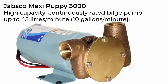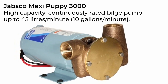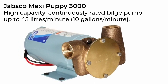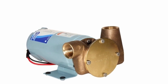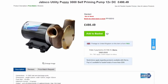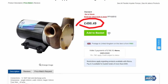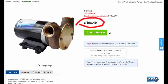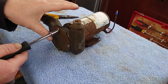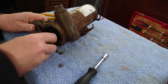This bilge pump is an old Jabsco Maxi Puppy 3000. Despite the outer casing being trashed, these things are built to last, with a simple motor driving an impeller pump. The motor works perfectly, and with a new impeller it'll be as good as new. So I'm happy to keep on using this one as my second pump rather than buy another new one at several hundred pounds. It's rated at 600 gallons per hour, so it's not as powerful as the Super Sub, but with both running we can get rid of 130 litres every minute. Before we can achieve that though, we need to strip the pump down and give it a good service, starting by replacing the impeller.